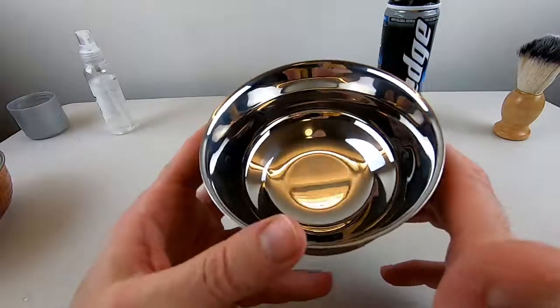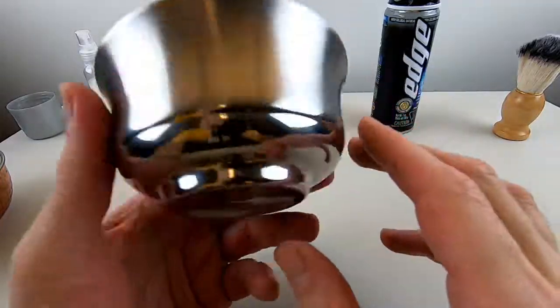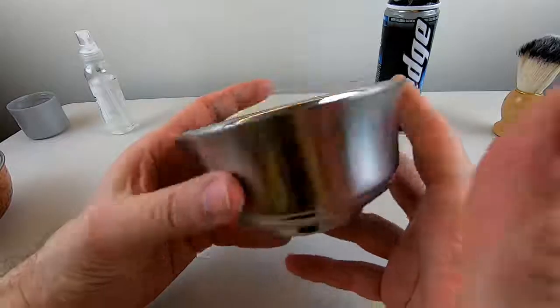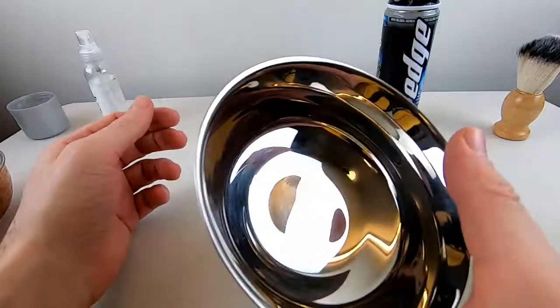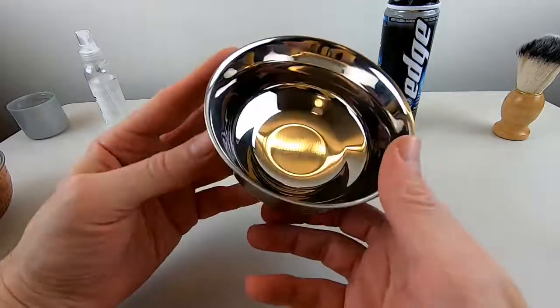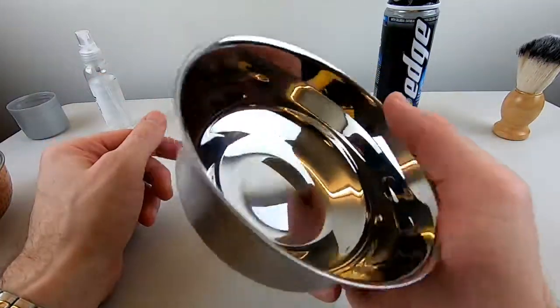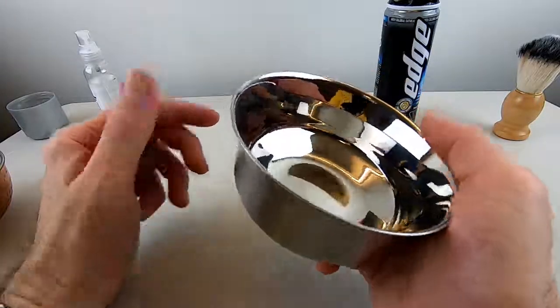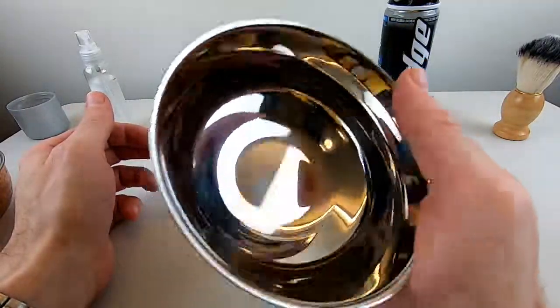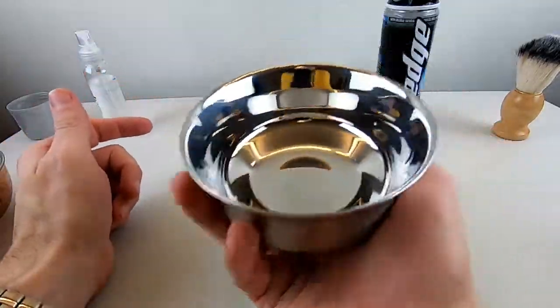It's always good to know which company made the product you're using. I have large hands, so my experience holding this shaving ball may be different from others, but I find it very comfortable and I get a very good grip on it. I either hold it like this, or I hold it from the bottom like this, and I find it to be very ergonomic.